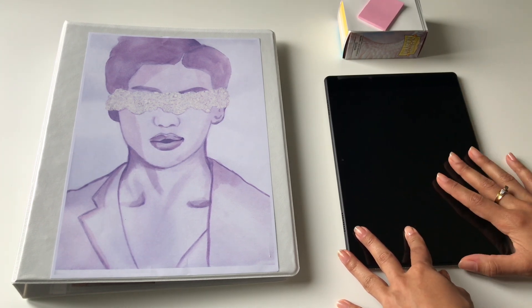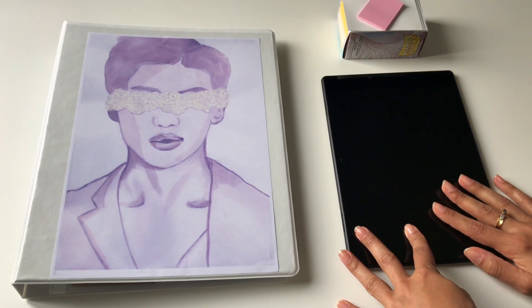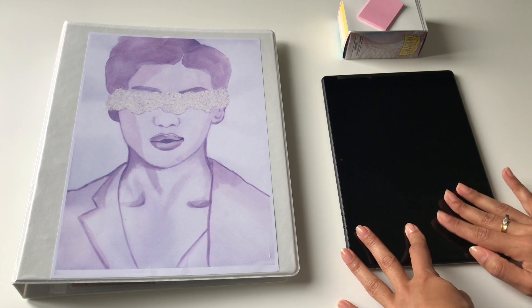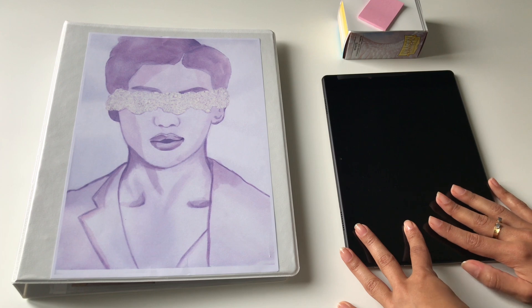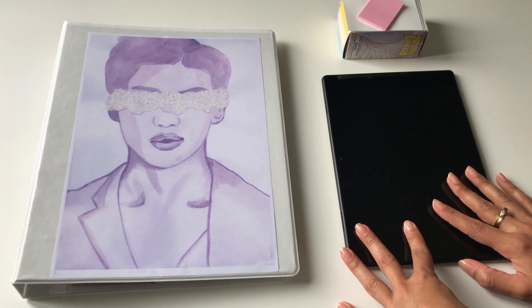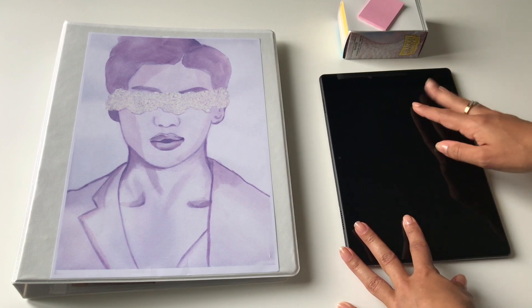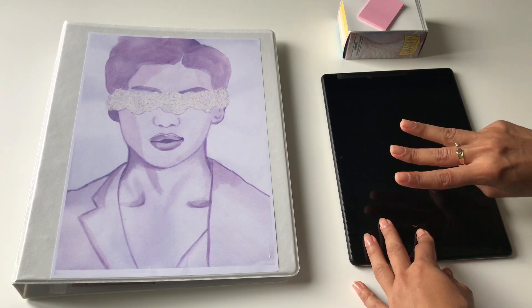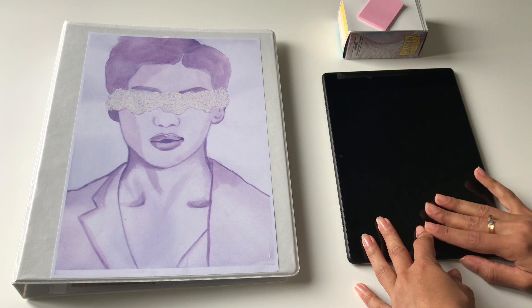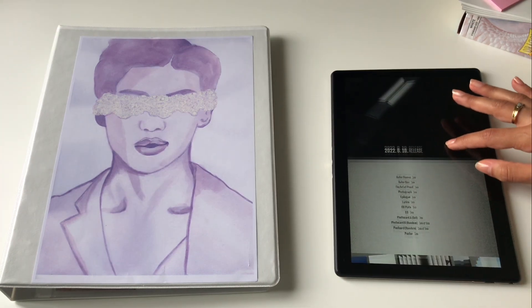I'm so excited — I've been waiting for another BTS album for a little while now. This comeback is going to be so special with this anthology album showing all their works for the past nine years, which is insane to say. And we also get three new tracks, which we love to see.